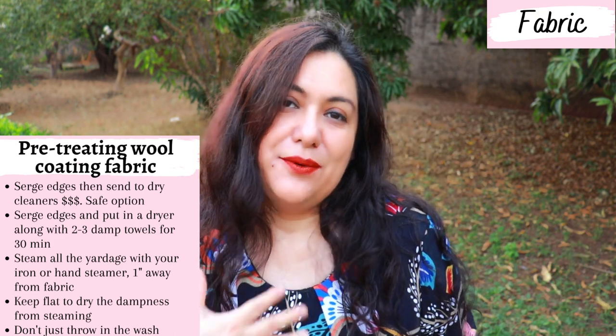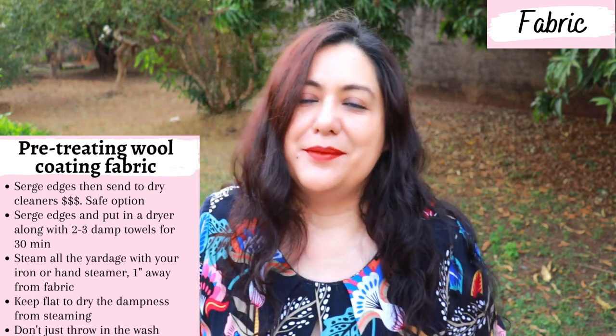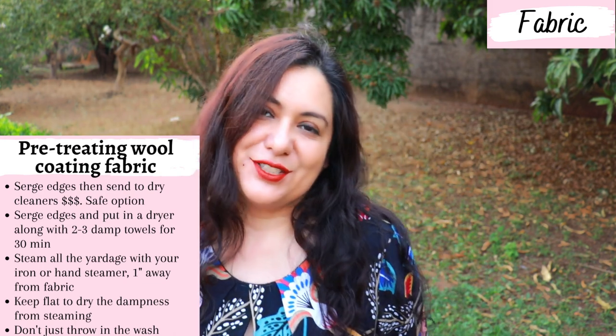Don't hang it to dry — it's going to deform. I would not just throw wool in the washing machine; I'd be really scared to do that. For a coat you've made with all that time and love, it's worth sending to the dry cleaner afterwards. I wouldn't try to spot clean it myself.